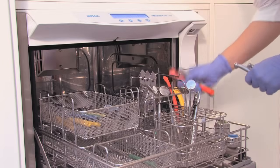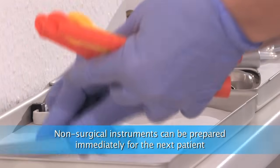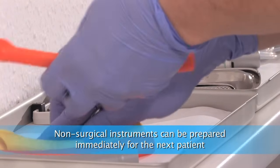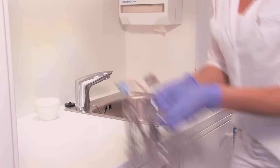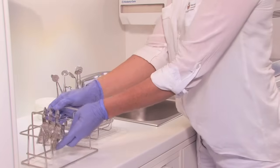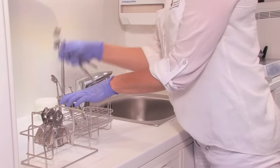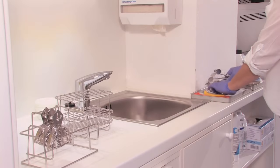Instruments for conservation treatments can be reused immediately if they were cleaned and disinfected in a washer disinfector — they are immediately usable in place. With these instruments, we prepare standardized trays which are used for each conservation treatment. This saves time and ensures the quality of treatment.